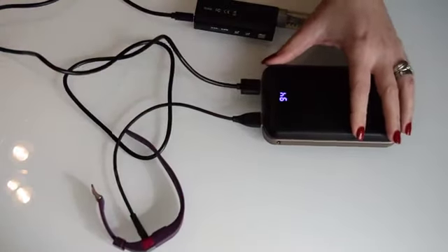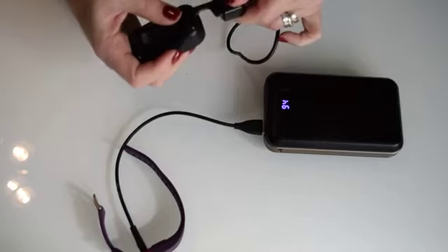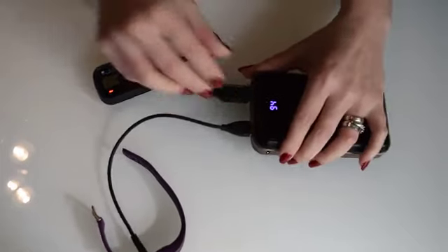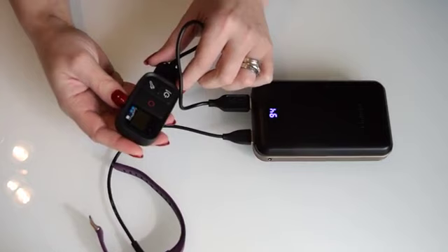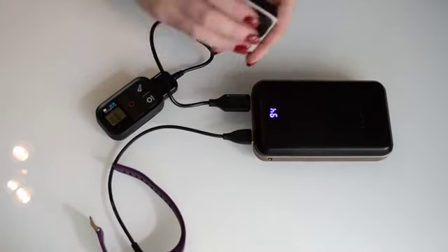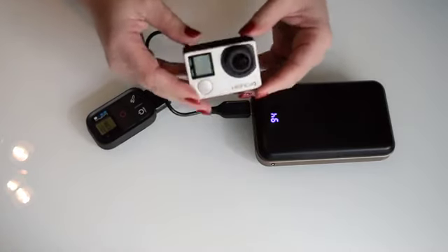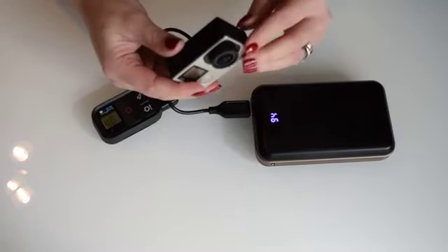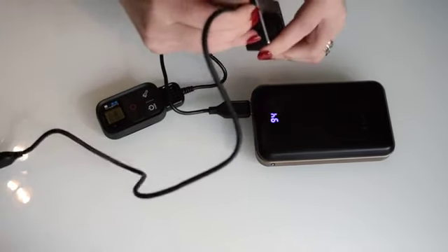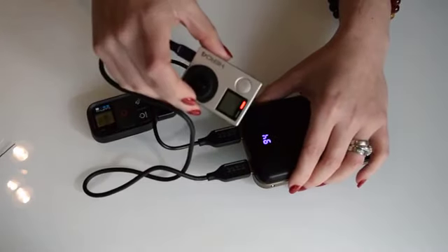You can charge two devices at once. For example, my GoPro remote came with a USB cable — straight away it picks up that the power bank's been plugged in and it just starts charging. Same with your GoPro itself. Even though I have spare batteries, let's say you go somewhere on a weekend camp and all your batteries have gone — you've got your power bank there. You simply use the cable that came with your device, plug it straight into the power bank and it gets picked up.